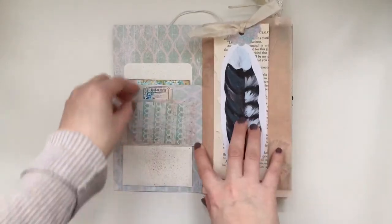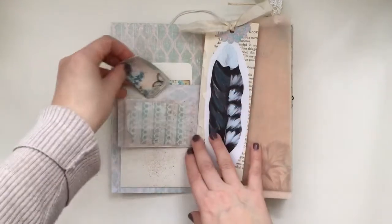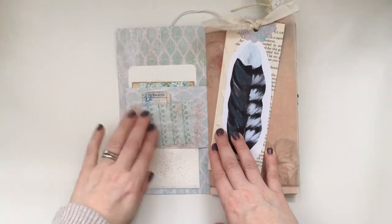The inside here has one of the tickets that come with the add-on and that's just for extra journaling. And then the glassine envelope here is Jane9 Scraps — I just tucked it in for them.